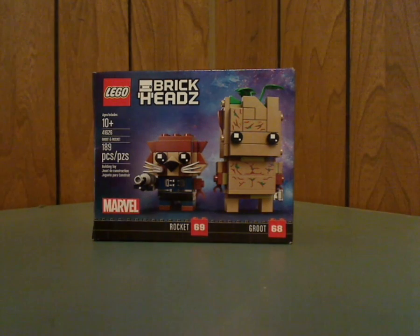Hello everyone, and here with another LEGO BrickHeadz review — this one is on the Marvel Infinity War Groot and Rocket set that was recently released.